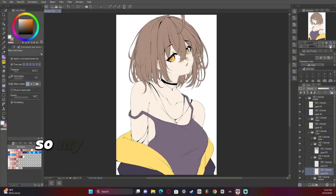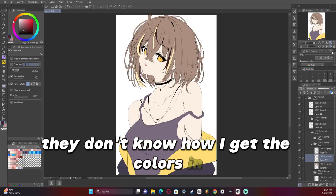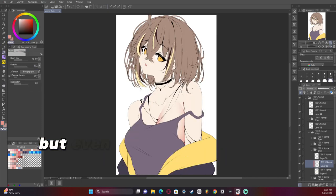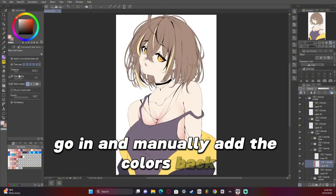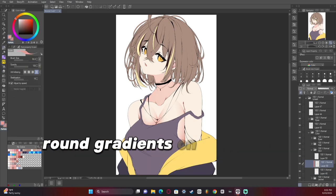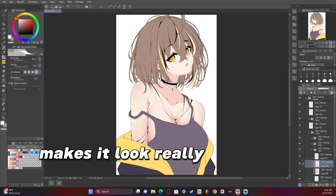Getting all the details in. So my fill tool — some people have told me they don't know how I get the colors in, and some of it is the anti-aliasing and how clean the lines are, which tends to help out a lot. But even then, sometimes I still have to go in and manually add the colors back. You'll see I'm using the selection pen a lot on this artwork, and that's important because it helps us get nice round gradients on things like the breasts and the arm. It kind of adds some dimension to it and makes it look really nice.